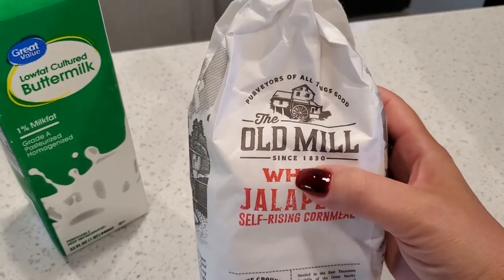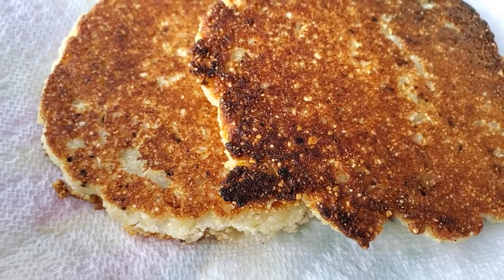Cornbread always accompanies beans perfectly, but have you ever had fried cornbread? It is so good — delicious! This is not my usual recipe but I wanted to try it with this jalapeño cornmeal I picked up in the Old Mill area of Pigeon Forge, which is a really neat place to visit if you're ever in that area. The cornmeal I normally use is ground much more fine, so it doesn't have the graininess or crunchiness — these came out really good but not quite as good as my original recipe, just much more tender.